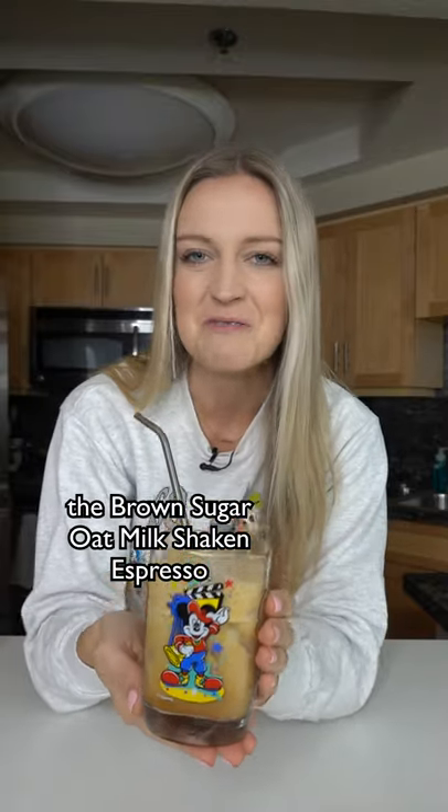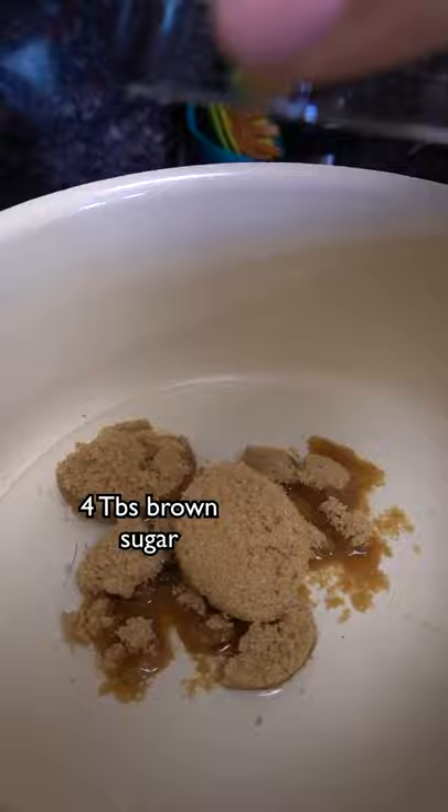Today we're gonna make the brown sugar oat milk shake and espresso. Six tablespoons of water, four tablespoons of brown sugar, half a teaspoon of cinnamon, and one teaspoon of vanilla. Now stir this until all the sugar is dissolved.